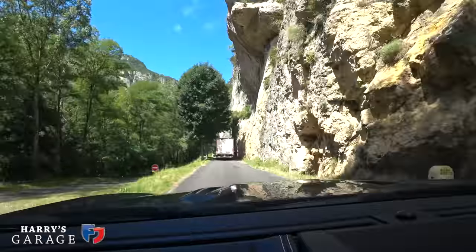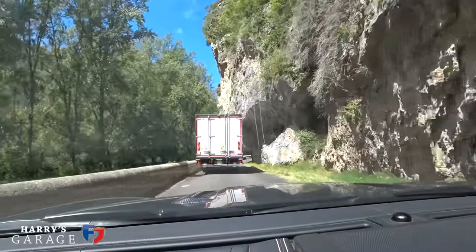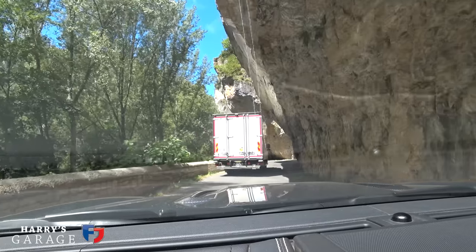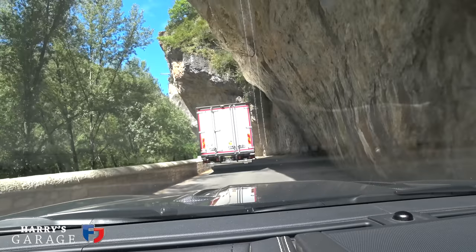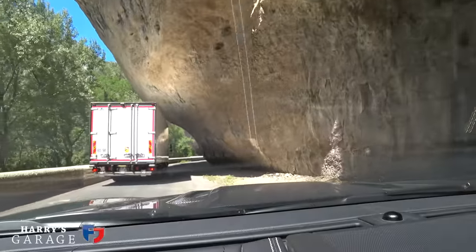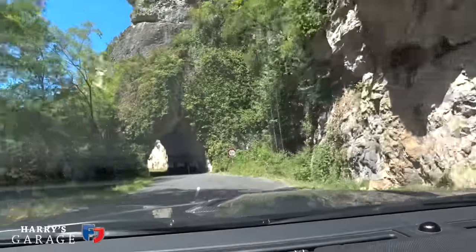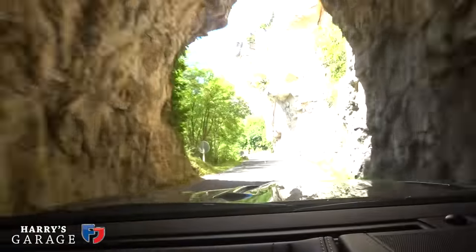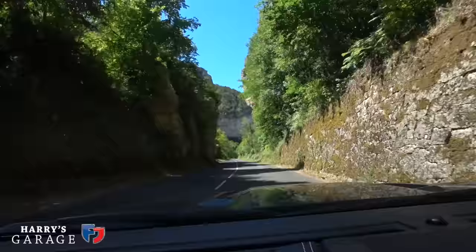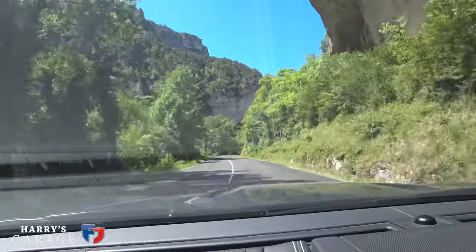This is the Gorge du Tarn and, as you can see, it's a mad bit of road. You come across lorries just inching their way past the rock face — I don't know how they get through — and camper vans and things. Sometimes the road is pretty narrow, but at all times it's scenic. There are lots of other roads in this area. The D7 is a really good driving road. The Gorge du Tarn is extremely scenic — I wouldn't bring a big wide supercar down here; a motorcycle is preferable, or a little narrow sports car or classic. It's just a great, different sort of area.